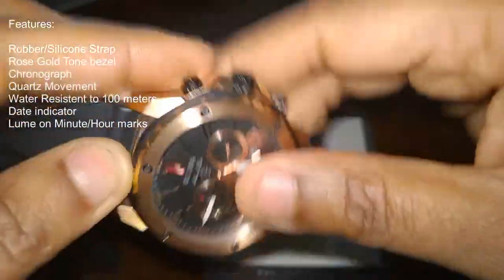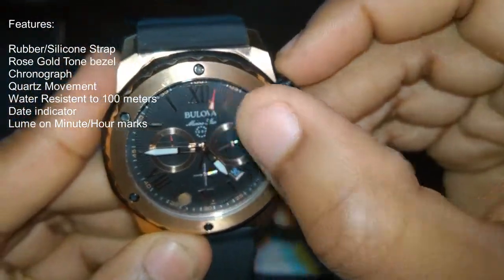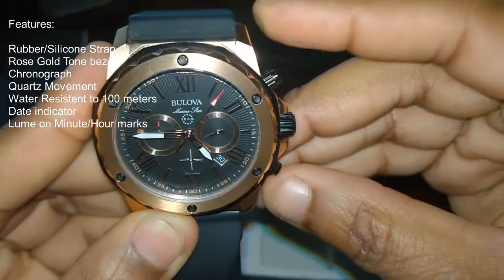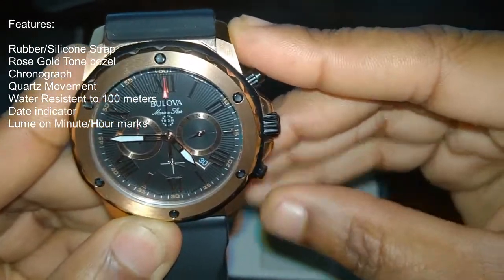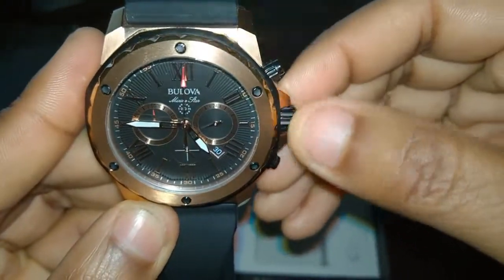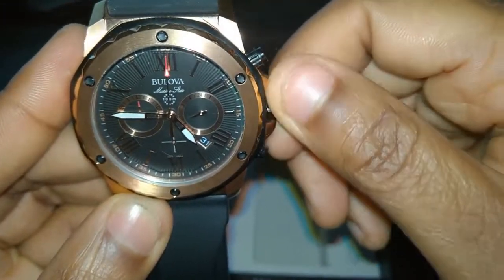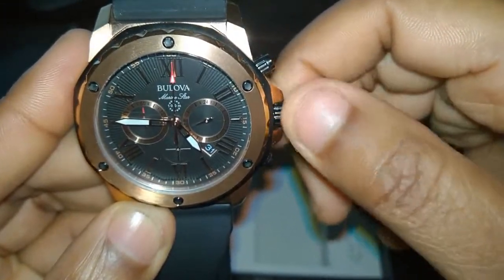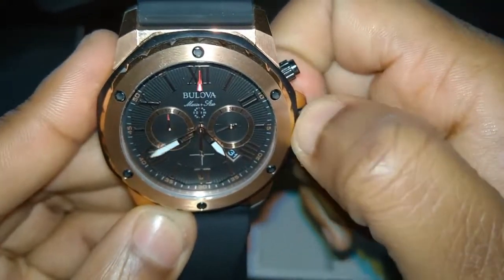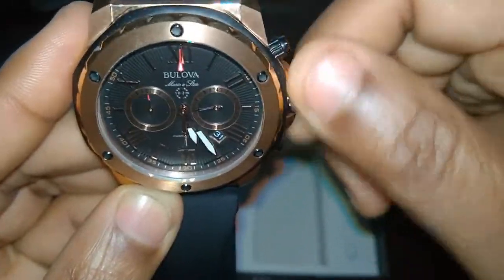Taking a look back at the front — this one is a chronograph. If you press the little top button there, you can see the big hand with the red on it starts ticking away. Tap it again and it pauses. Press the second button and it resets all the way back to the beginning. The crown adjusts pretty easily — it has a date adjustment, and you can pull it out another notch and swivel it around to set the time.